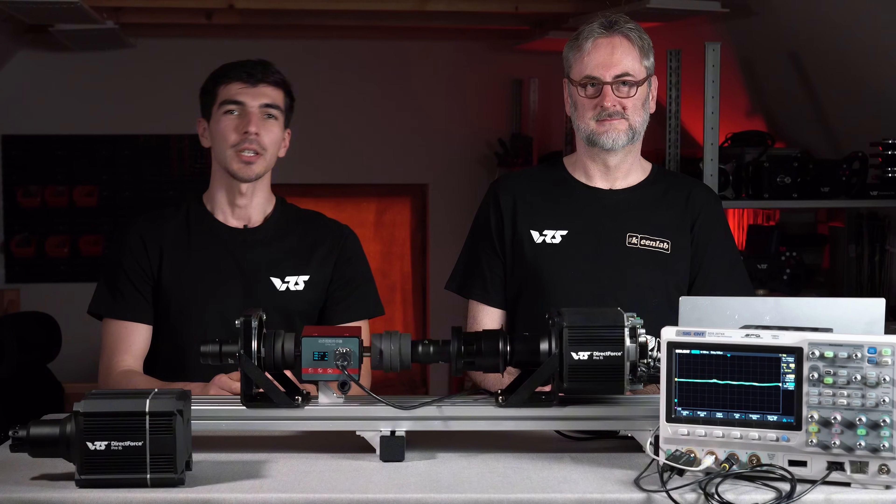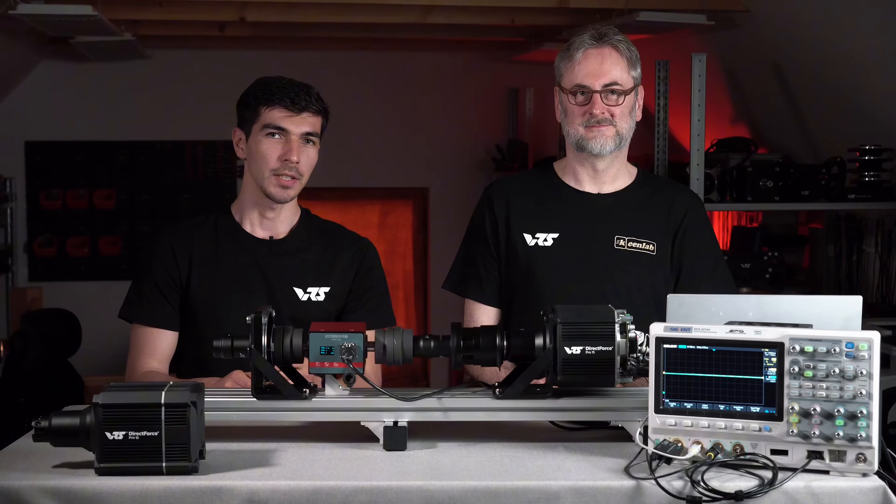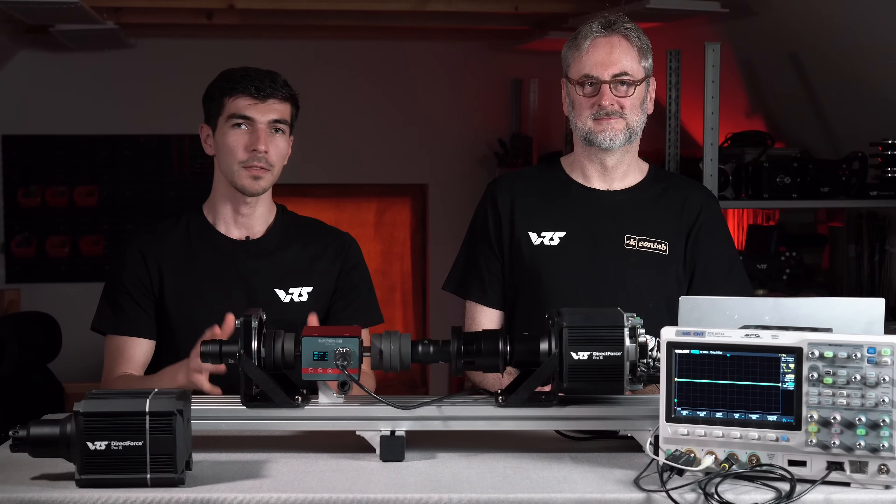Hi, I'm Denis, Product Engineer at VRS. And I'm Frank, Senior Systems Engineer at VRS. In today's video, we are going to talk about the force feedback accuracy.